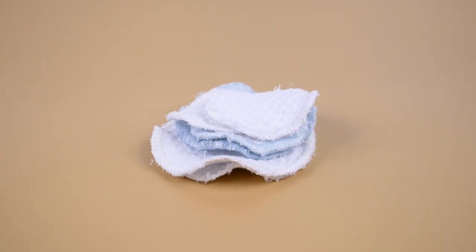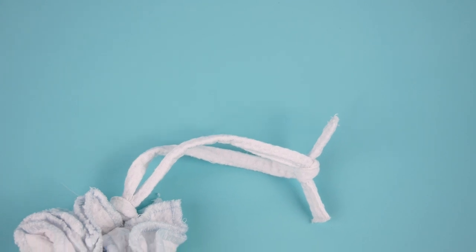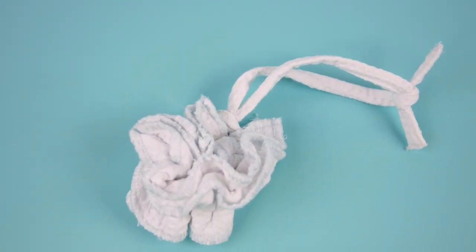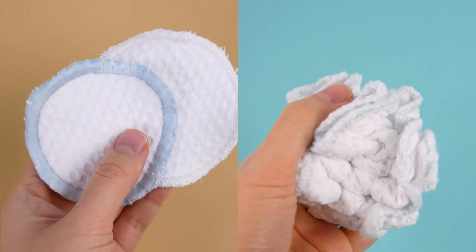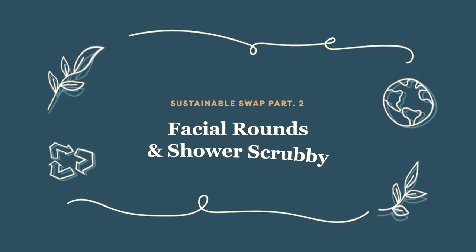Whether you've used your last cotton round and don't have time to run to the shops, or you just want to make the switch to a more sustainable bathroom routine, you've come to the right place. This week we've got two super easy and useful DIYs — we'll be making reusable cotton rounds for removing makeup and a shower scrubby.